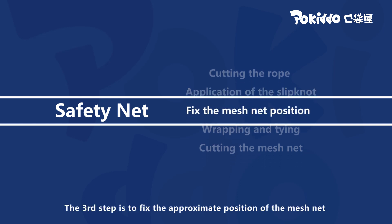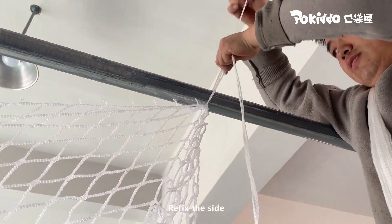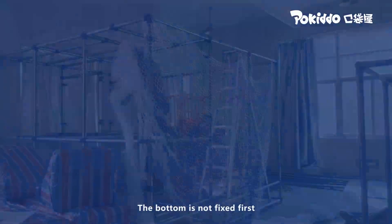The third step is to fix the approximate position of the mesh net. First fix the upper point with the buckle, then refix the side. The bottom is not fixed first.